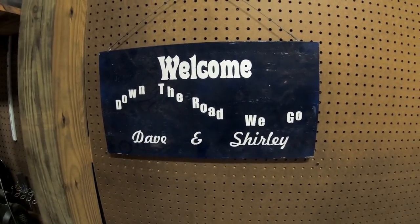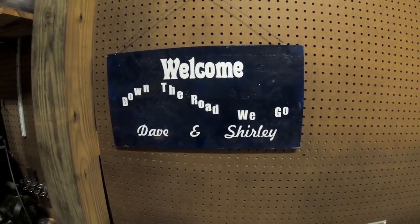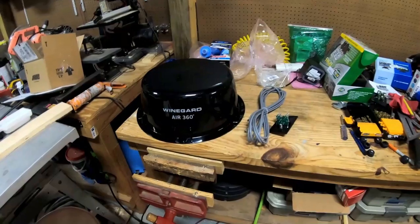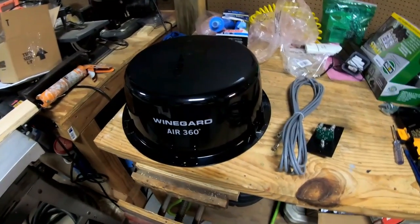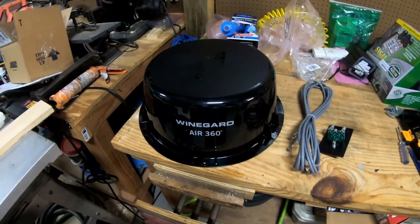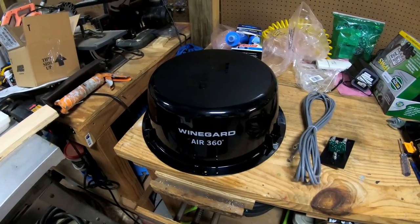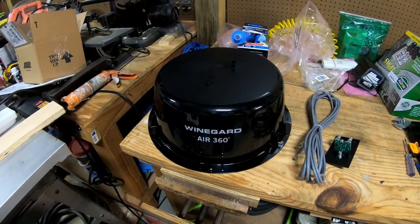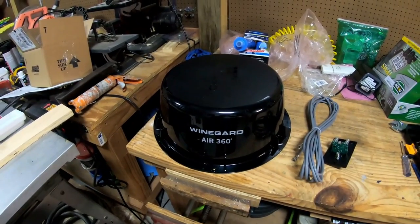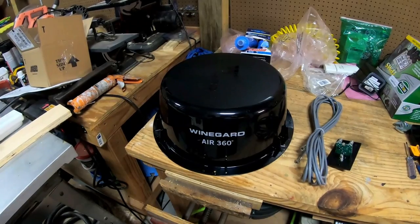Welcome to Down the Road We Go with David Shirley. This morning this is an In the Shop series video. What we're going to do is replace our TV antenna with the Wingard Air 360, so we won't need to turn the knob and spin the antenna around trying to find stations. If there's one to the east and one to the west, we won't have to rescan every time we want to change channels.